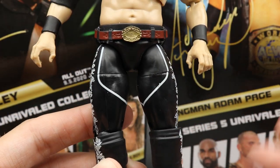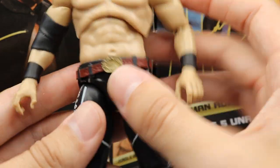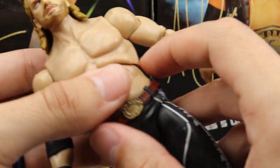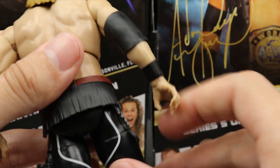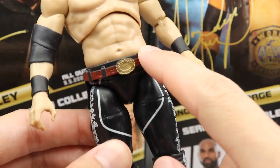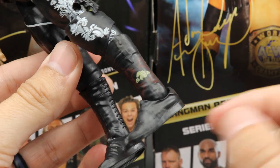Going down at the crotch piece - this is really unique. We do have the long tights for this Adam Hangman Page. The first go around it was his trunks look; this look is the long tights, the more updated Adam Hangman Page. Much like Pentagon and Lucha figures, they have made this piece separate so you can switch that out. The belt buckle looks good and it's cool that they allow you to switch that out. On the sides you get the nice fringe and a nice cowboy/bandana style pattern going down. Really enjoy these boots.